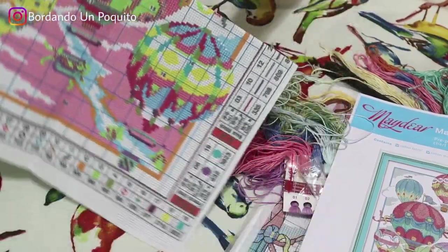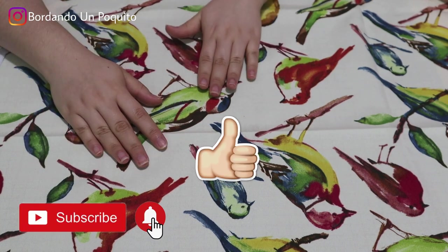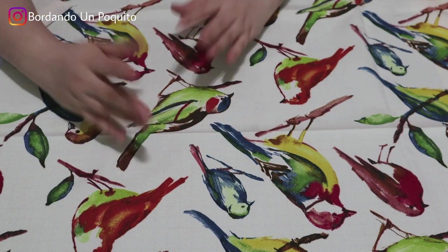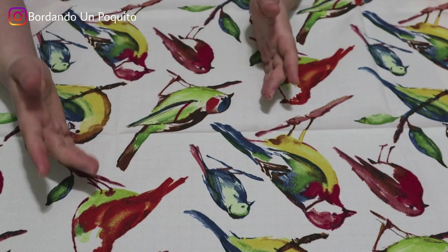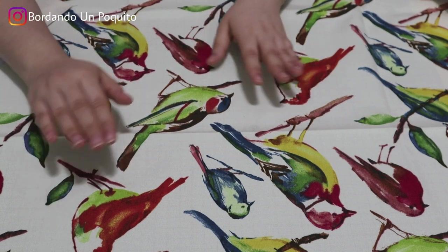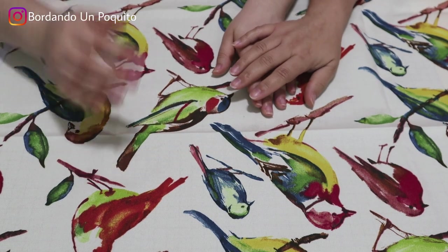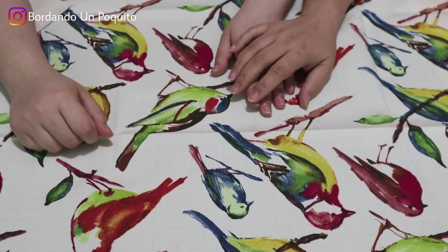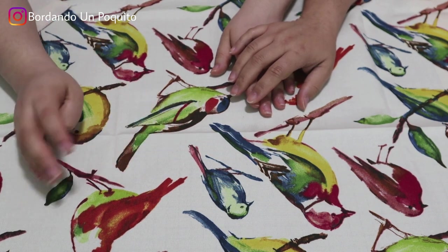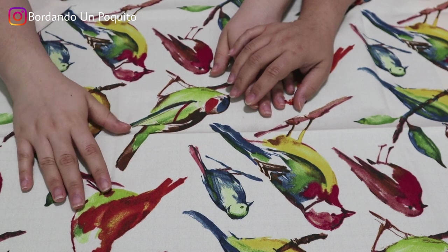And that was all for today's video for my WIP updates! I hope you enjoyed and I hope you'll stay around for more videos uploading very soon. Please stay tuned, you're welcome to subscribe, like the video, and click the notification bell so YouTube will notify you every time we upload. We'll see you guys in the next video — bye!